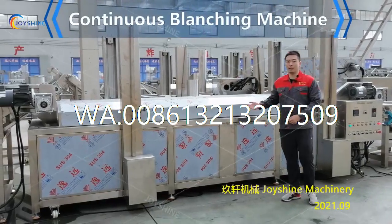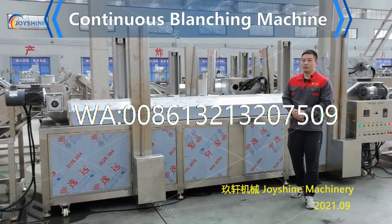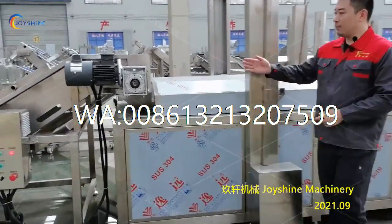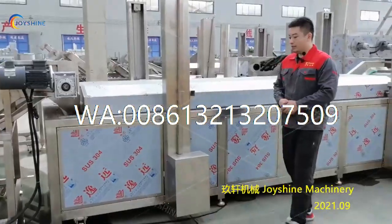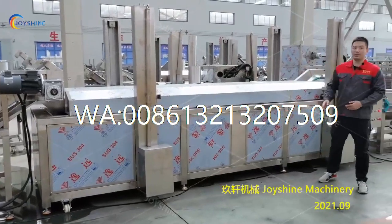This is the electric heating blanching machine. When you receive this machine, you need to put it at a proper place and make sure it connects with the bubble washing machine very well. Then you need to adjust these feet at the bottom to make sure the machine is stable.